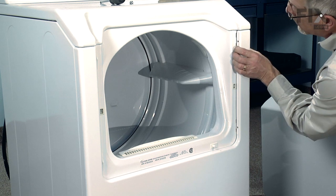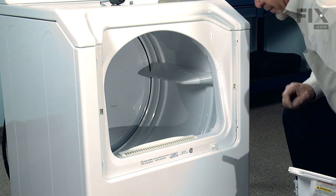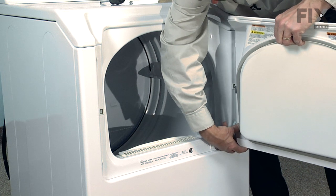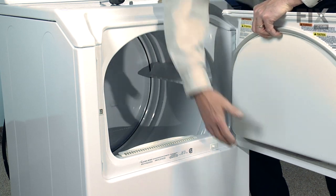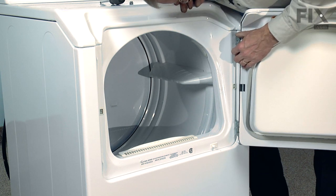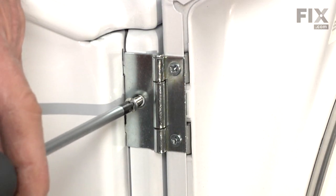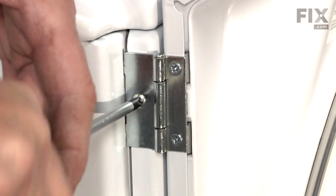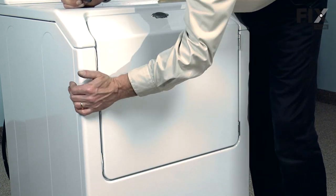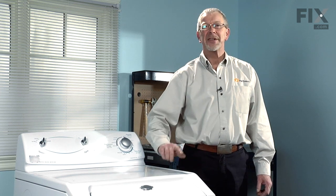Now we're ready to put the door back on. You can just barely see the two slots for the door hinge — line those up, get one in first. Make sure it's firmly pushed in, then it should drop down until the center hole in the hinge lines up with the hole through the front panel. Take the remaining two Phillips screws and fasten the hinges, and our repair is complete. That is how easy it is to change an idler pulley on your dryer. Thanks for watching, and good luck with your repair.